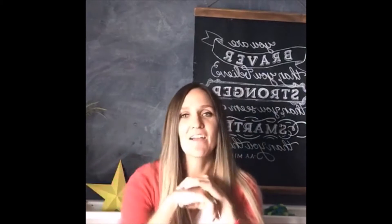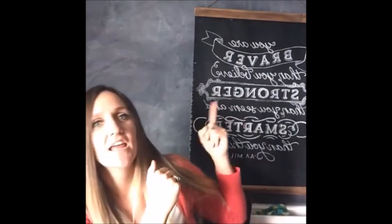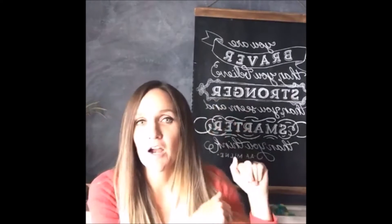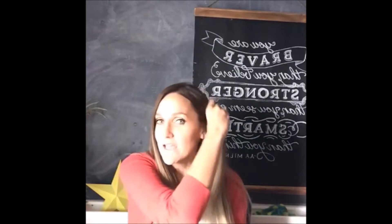I'm Kimbo, I blog at A Girl and a Glue Gun, and today we're making these really fun chalkboard art pieces. We're going to add wood to them, so they're really fun chalk hanging chalkboard art.